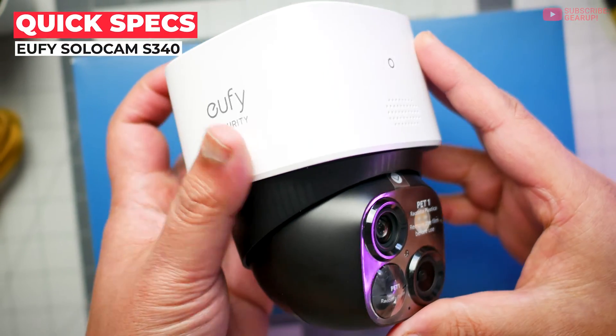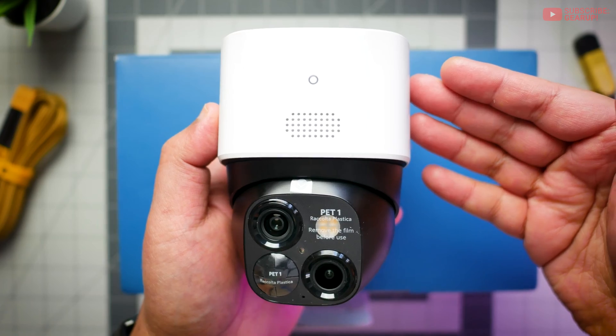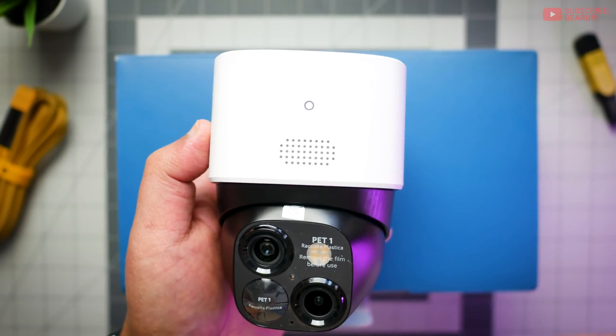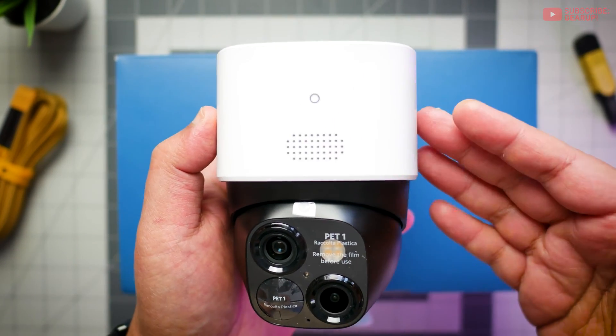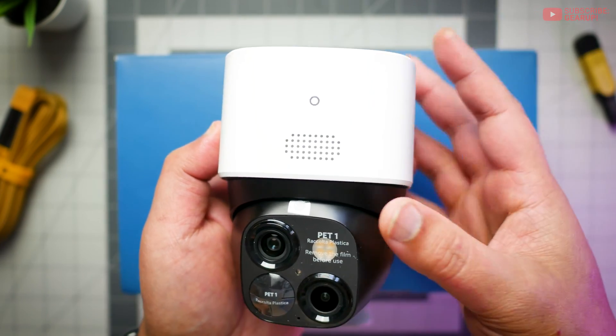The Eufy SoloCam S340 retails for $200 and it comes in black and white. I personally would like to see brands begin offering more colors or even replaceable shells, so owners have the option to match their cameras with their house exteriors or hide it better.